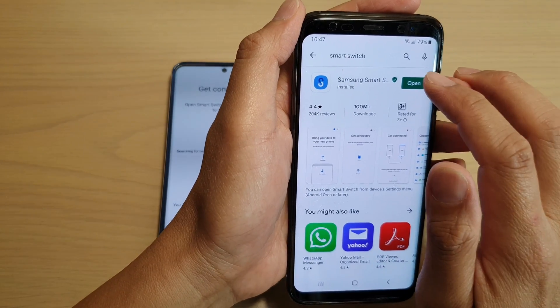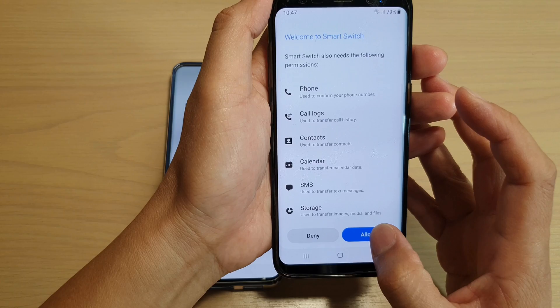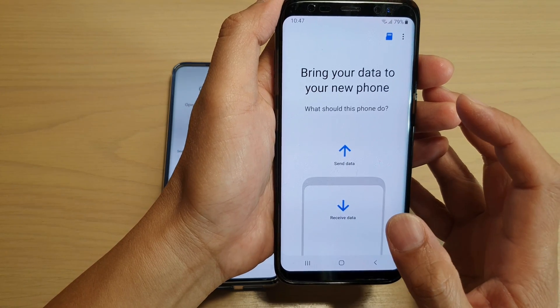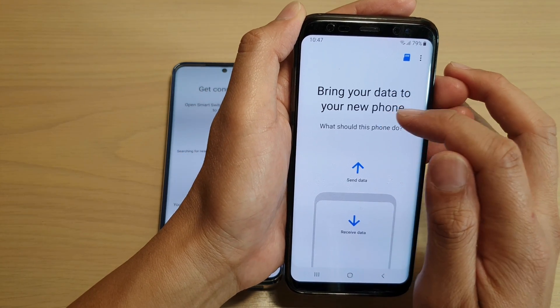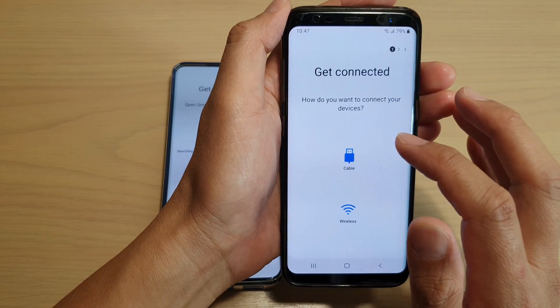Once it has been installed, tap on open. And then tap on agree. Tap on allow. Here it says bring your data to your new phone. We want to send data instead of receiving, so tap on send data.